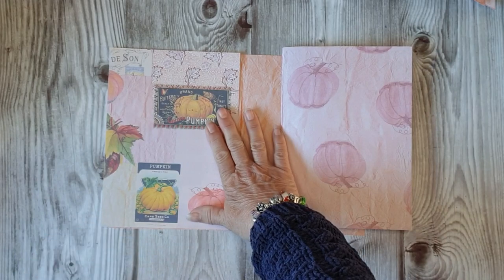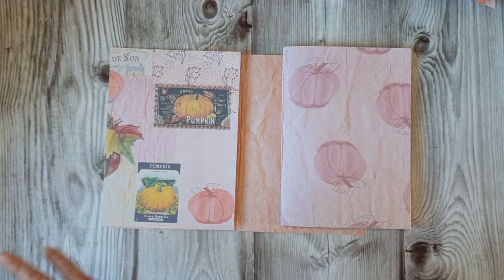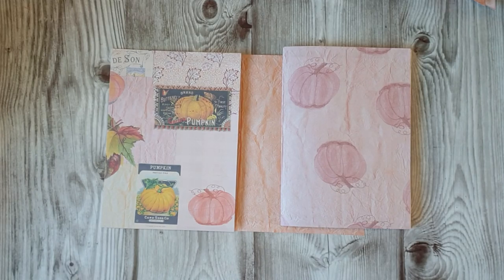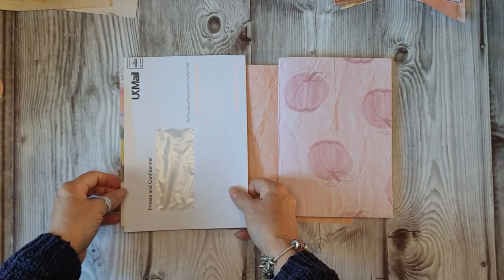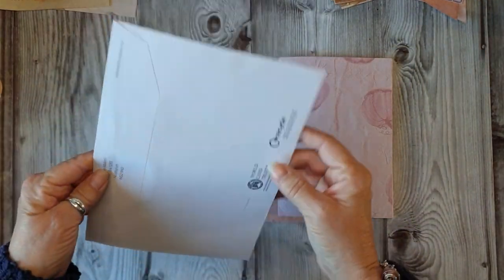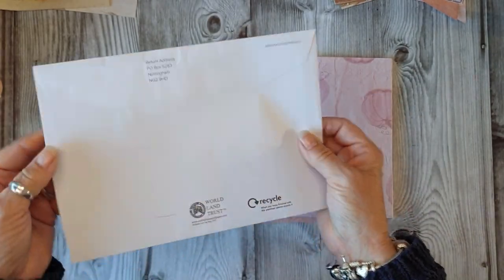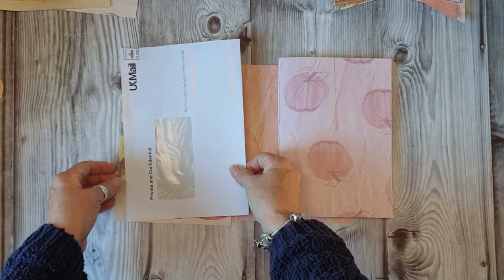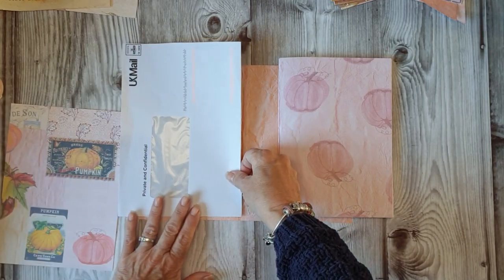I like that. I also would like to do an envelope pocket. So I would like to do an envelope pocket. This is just an envelope that we've had something in and I cut the top. Now it won't fit on the page.